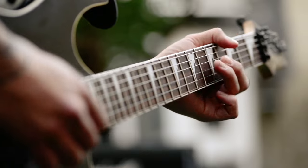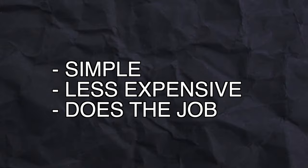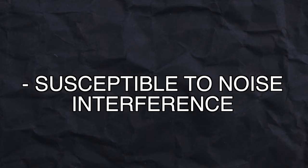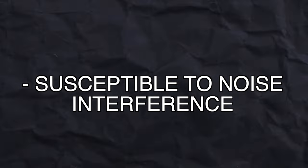It's great for just connecting your guitar to an amp that's close by. The benefits are that it's simple, often less expensive, and it does the job. These are totally fine to use if you're just tracking a guitar input, so don't worry about that just yet. But here's the real catch — these unbalanced cables are susceptible to noise interference, especially over longer distances. So if you've got long cable runs in your studio, this is not ideal.